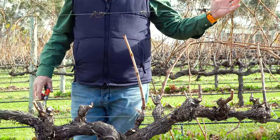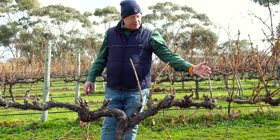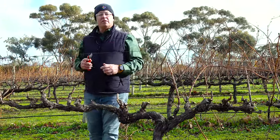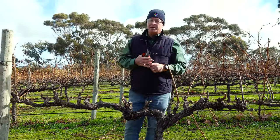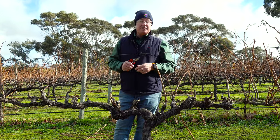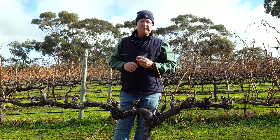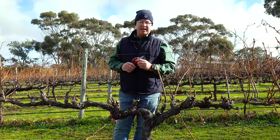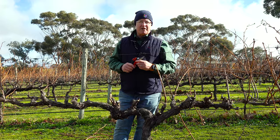And there you have it — finger and thumb. We now have an extra 3, 6, 9, 12 buds on this vine, which could equate to as much as an extra 12 bunches. That's going to result in extra yield — that's extra money in your pocket. So I highly recommend you have a look at this technique and give it a try.